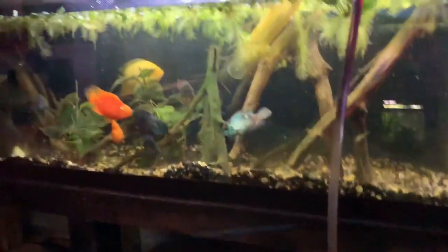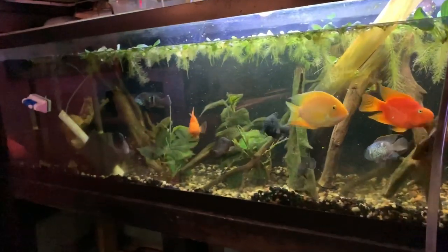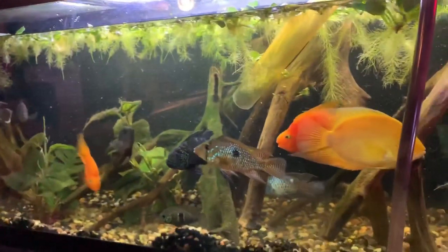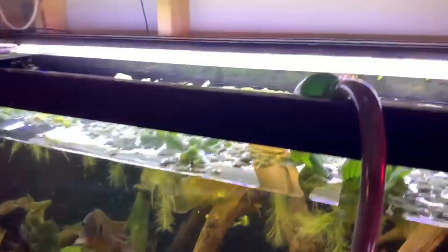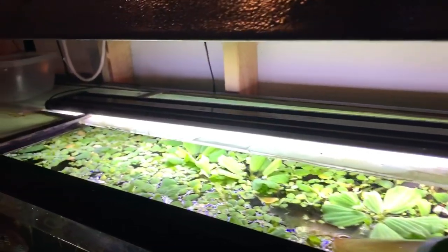I'm having a lot of fun playing with live plants. As you can see I have a ton of floating plants, but I kind of want to get into doing rooted plants in pots with my cichlids, because if I could perfect that it would really help my water parameters down the road.